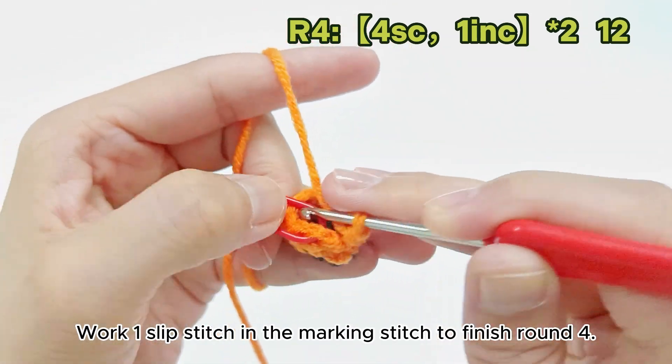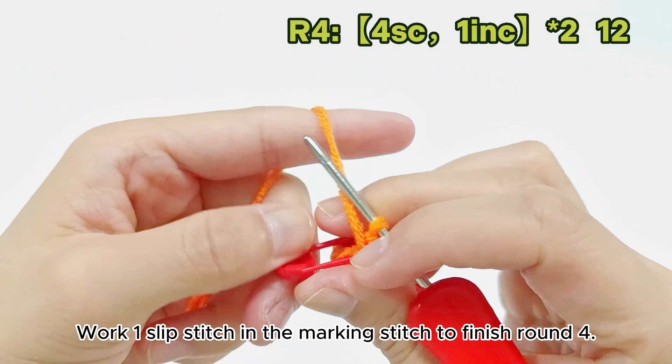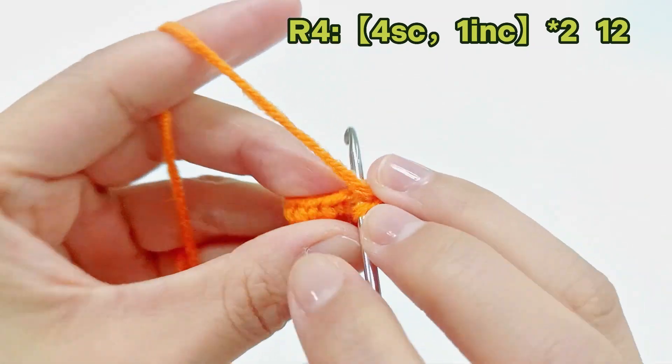Work 1 slip stitch in the marked stitch to finish round 4.